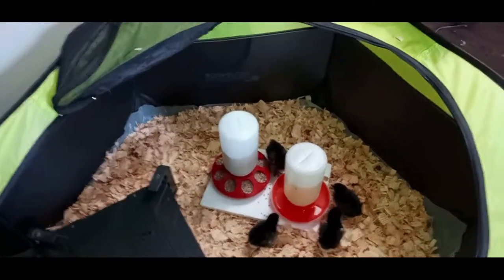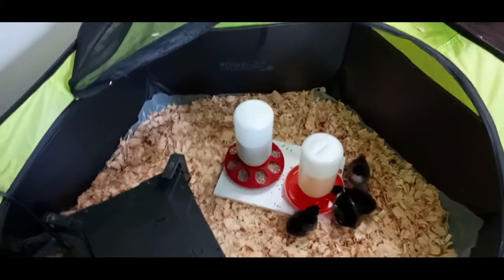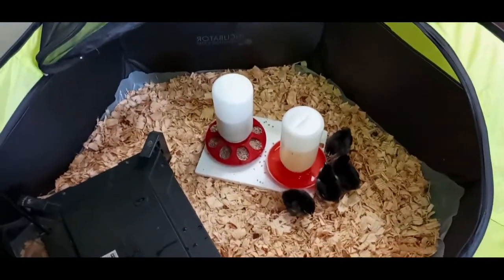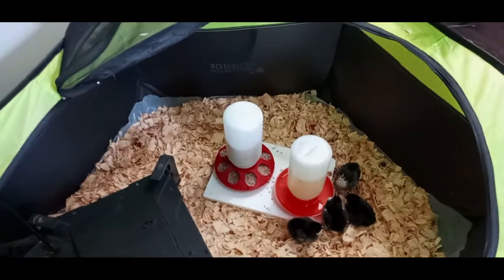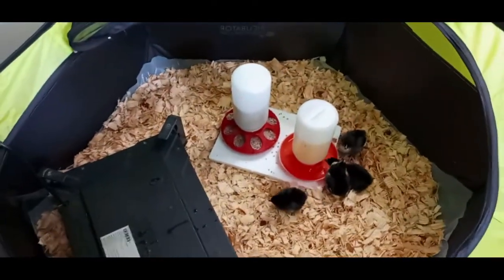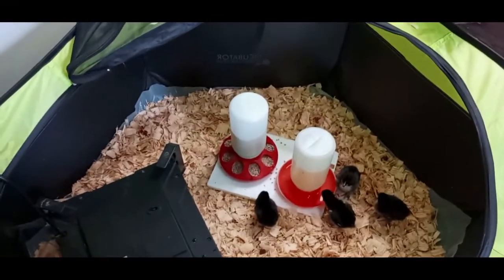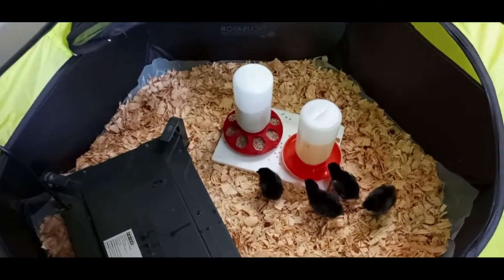They found the water — it just takes one! I've got electrolytes in there; I usually put in a little bit of electrolytes and probiotics. If I run out, I mix some raw real honey and water and crush some garlic in there — just lightly, don't overdo it, they're chicks — in a gallon of water.